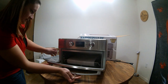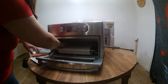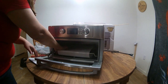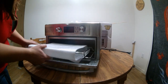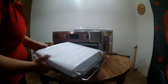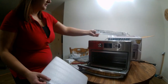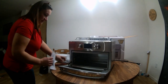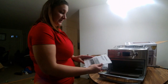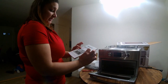Alright, and inside we have some more tape. As well as the frying rack for the air fryer. It comes with a nice instruction manual on how to use it in both Spanish and English.